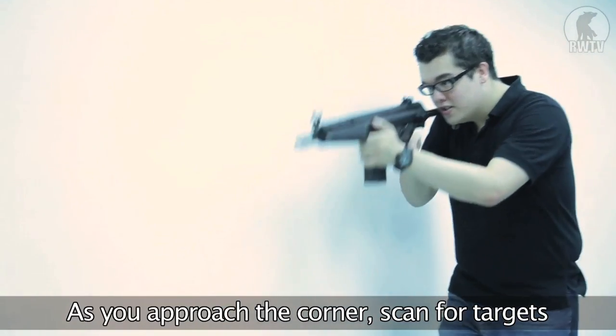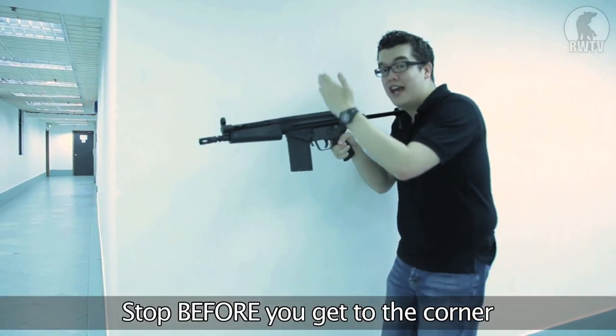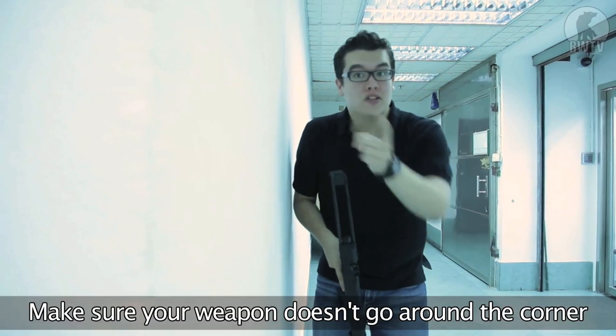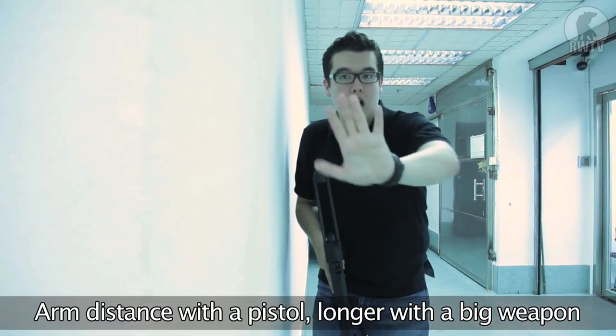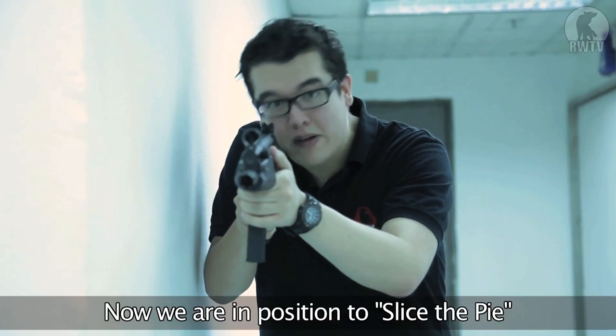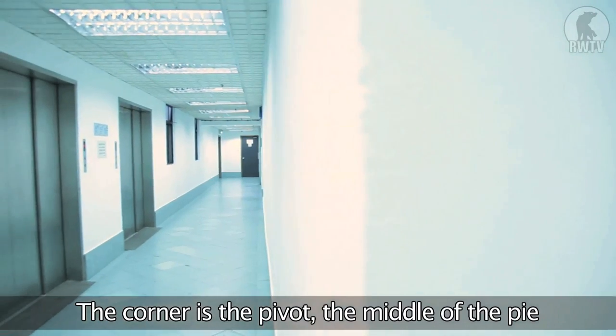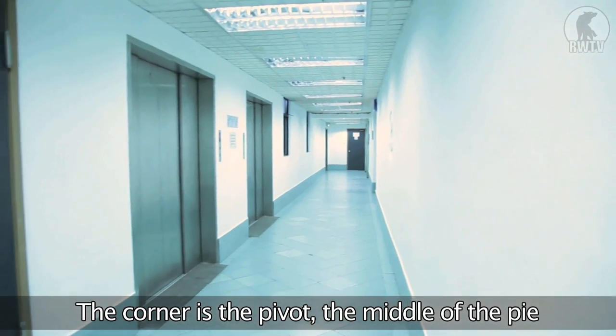So now we approach the corner. We scan the whole time for targets to make sure it's clear. You stop before you get to the end of the corner. You have to make sure that your weapon doesn't go around the corner. So give yourself a good arm's distance with a pistol, or a little bit longer than that if you're using a two-handed weapon. Now we're in position and we're about to slice the pie. The first point of order is to pick the corner and call that the pivot or the middle of my pie.